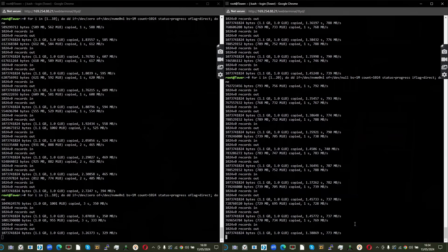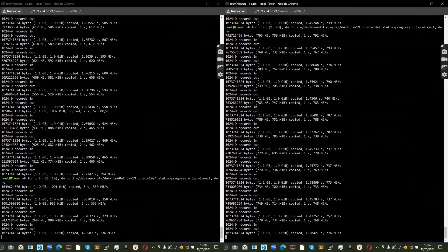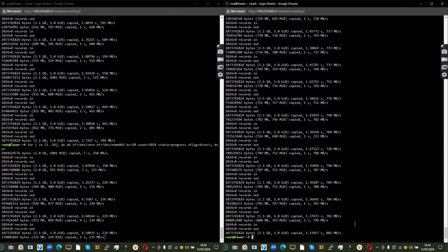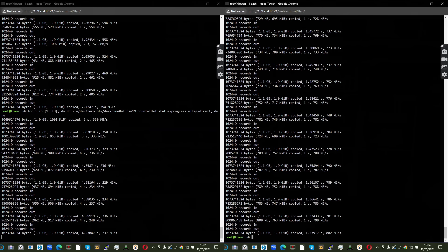We ran read and write tests via the Unraid terminal using 1GB repeated sustained test files on each drive. Read performance came in at around 750 to 780MB/s per drive. Write performance showed enormous diminishing returns: we saw figures starting at 590MB/s, dropping to 450, then 350, and down to about 200 to 250MB/s.